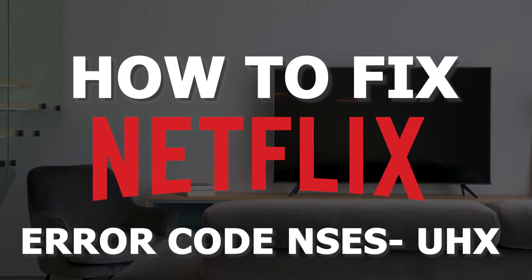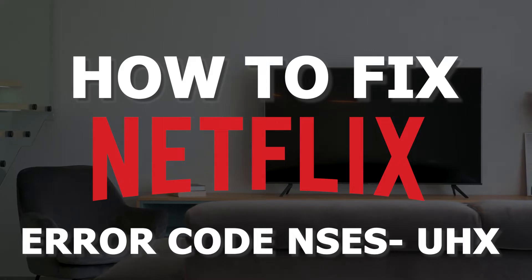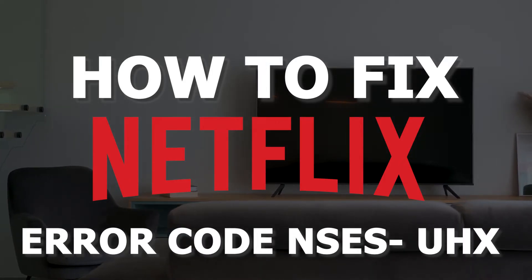In today's tech video, I'm going to show you guys how to fix a Netflix error code that comes up as NSES-UHX.